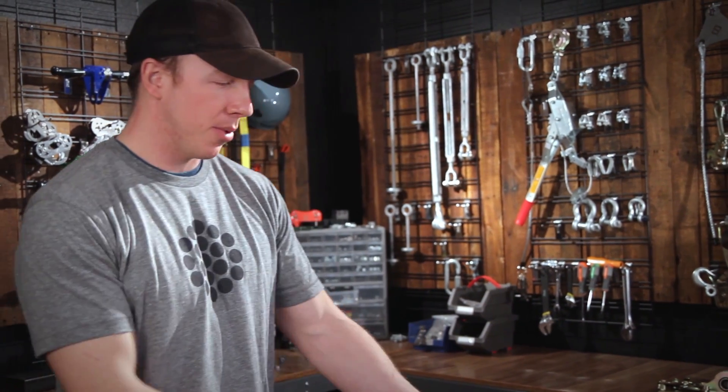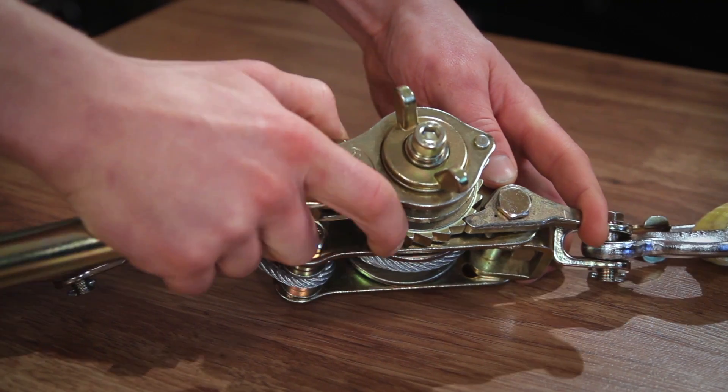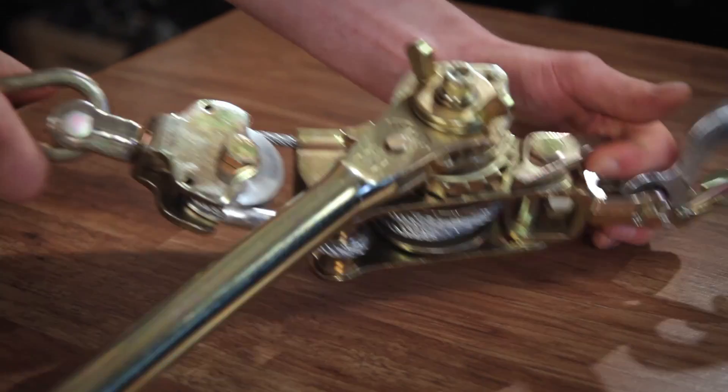Before you hook your cable grab up to your cable, you're going to want to pull off all the excess cable that's on your reel here. So we're going to go ahead and put our lever in the D position for down spooling, press our release lever here, and pull this out.